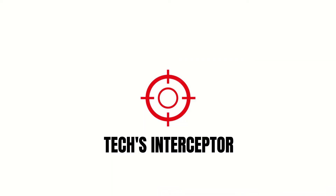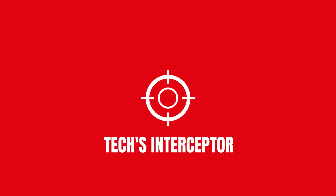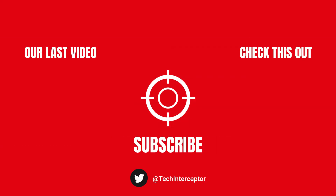As always, let me know what you think in the comments below. If you find this video helpful, leave a like, share it with your friends, and don't forget to subscribe. Huge thanks for watching — see you again next time.